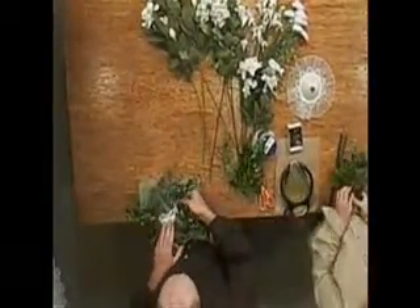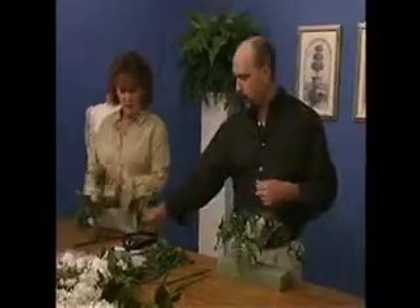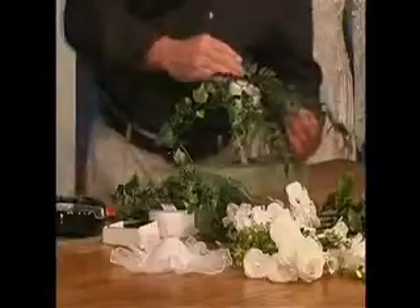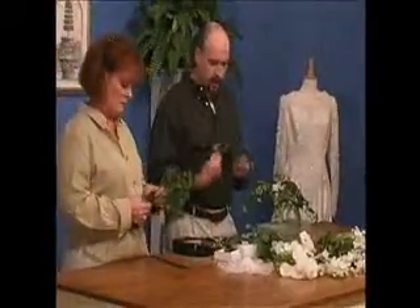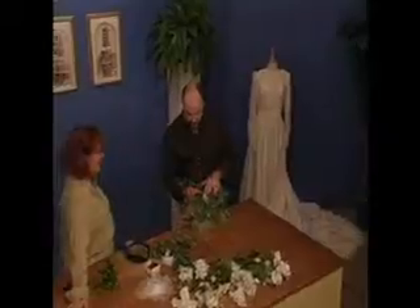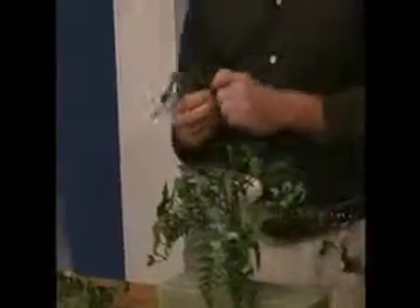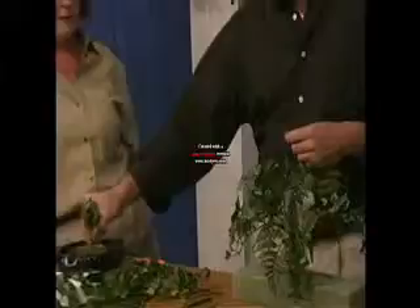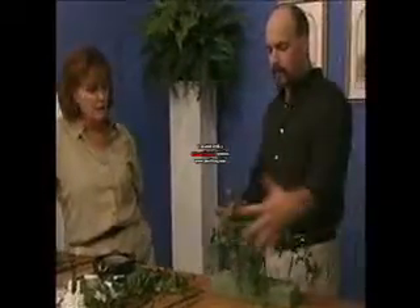I think it would be a fun idea to have you and your attendants make your bouquets together — a fun girls' night out, making it part of the wedding planning. I'm going to insert this one at the bottom and add a couple of shorter pieces directly down into the top of the bouquet holder. Now we have a nice flowing effect to get started.